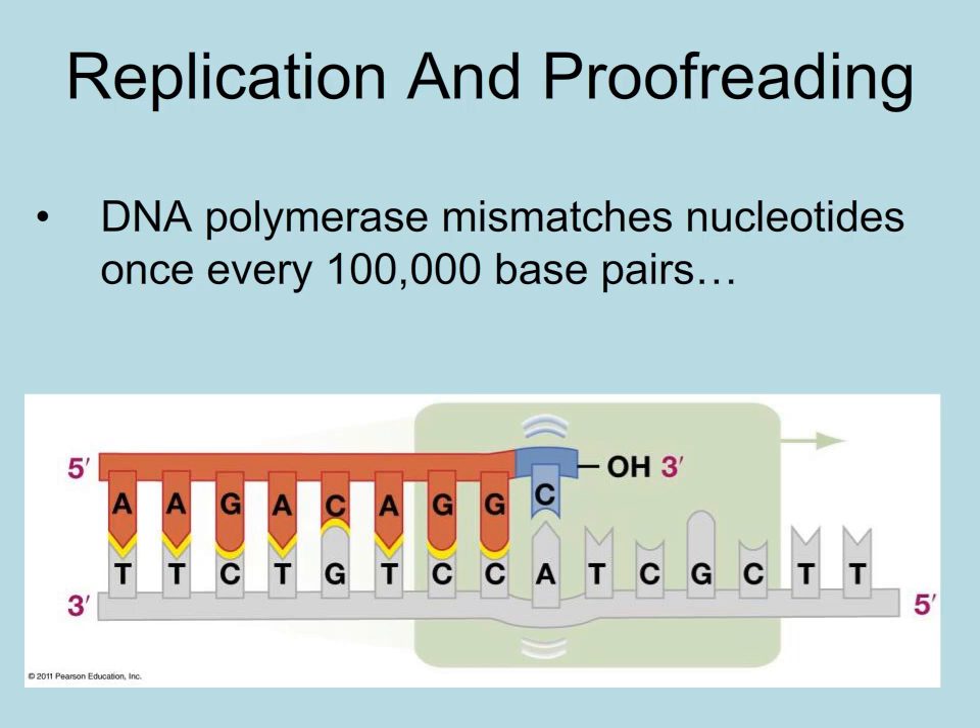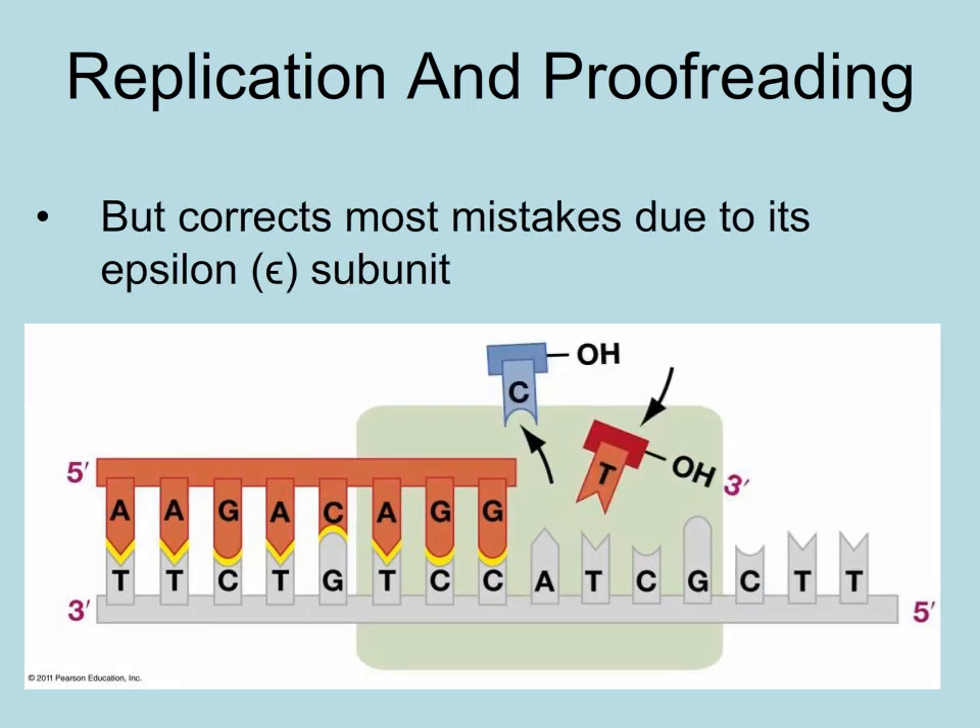A subunit called epsilon will stop the enzyme and correct the mistake most of the time, but it cannot fix everything. So in a human's 3 billion base pairs, a mistake goes uncorrected about once every billion base pairs added, and other problems can occur.